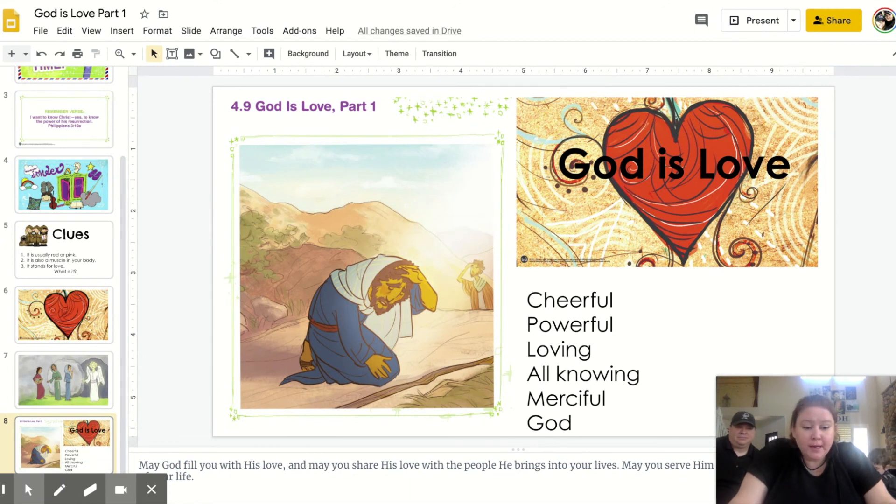Now it's your turn — you can write a poem for God! Just write down all the things that describe him. And you know what this Sunday is? It's Mother's Day! So you definitely need to know that. This would also make a great poem — you can write 'Mom is Love' at the top and describe all the things about her that come to mind. It would make a beautiful poem for your mom, so you can celebrate God's love and also celebrate your mom.